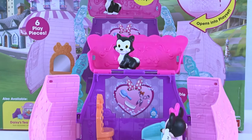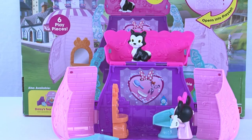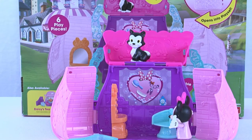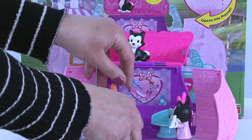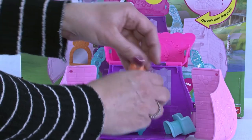He may even see Lady and the Tramp tonight, or maybe he'll go hang out with Perdita from 101 Dalmatians — wouldn't that be fun? And the greatest thing about this toy is when kids are done playing, they've pampered all the pets and it's time to close up shop so everybody can go home and get a good night's rest to come back and do some more pampering. Everything tucks right in here because you don't want to lose anything.